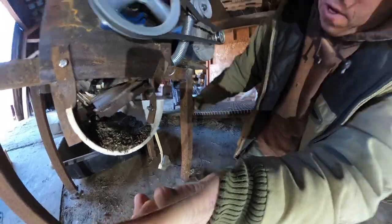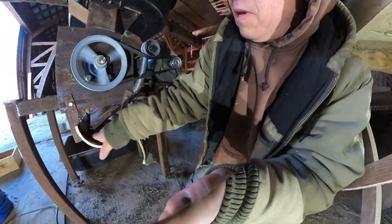See those paddles in there - I'm going to shut it down so you can really see them. You can see the paddles, and then off to the right side you can see the stationary paddles that help bust those seeds apart in the re-thrashing process. That didn't take five minutes to run two buckets of seed heads.